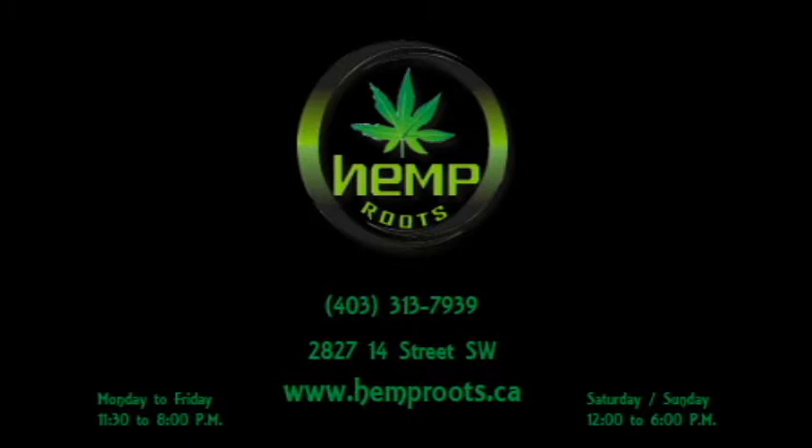Alright guys, so I want to do a quick voiceover for the Hemp Roots video here and give you guys a voiceover guided tour, as well as explain a little bit of what you're seeing.